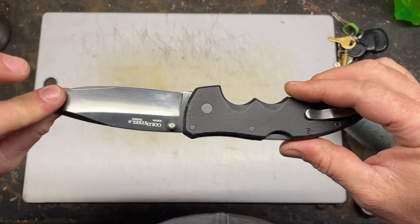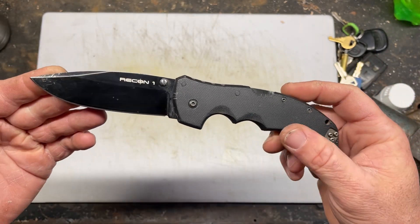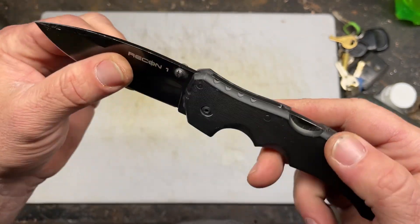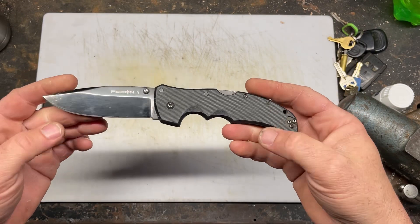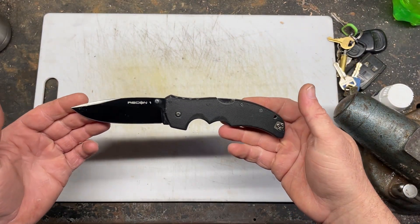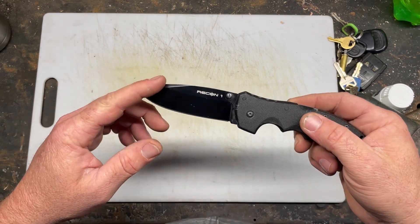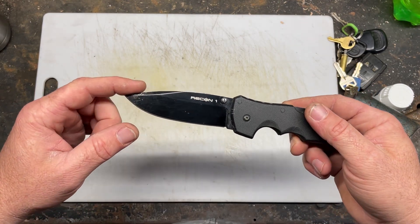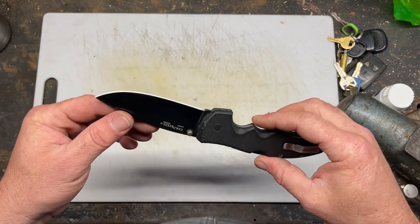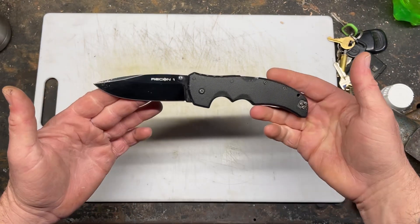Anyways, it's a good knife. I think they're about a hundred bucks — good thick steel, it's worth it. They come in smaller sizes; I think this is the big one. They come in Tanto versions and I think there are three different blade styles. I like the bowie-kind of swedge look. So yeah, if you get a chance to pick one up, pick one up — you won't regret it.